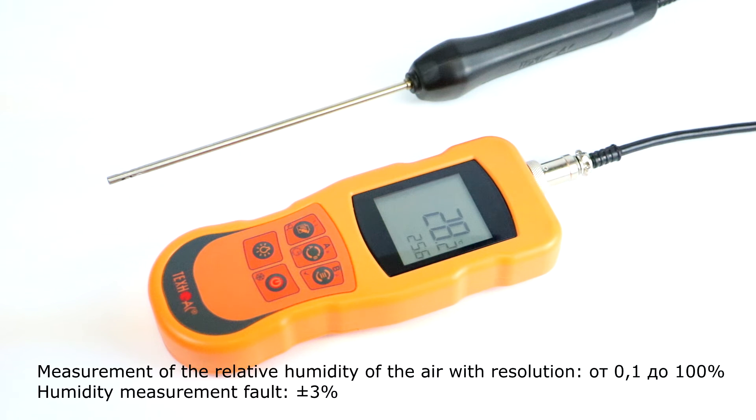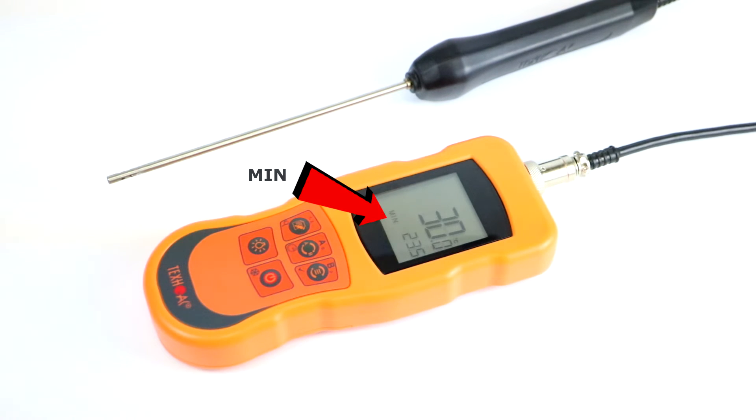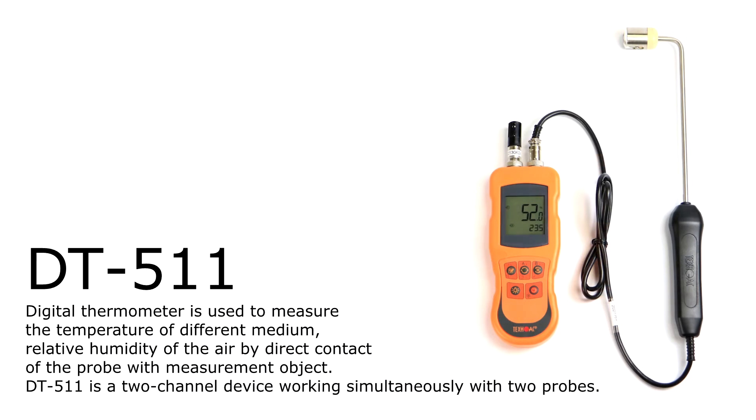Range of relative humidity measurement is from 0.1% to 100%, with a fault rate for humidity measurement of plus minus 3%. The unique feature of this digital thermometer is the storage of maximum and minimum values in its memory. Also, it can store all the values currently indicated on the LCD. Another model in the DT5 family is DT511.